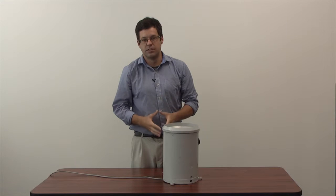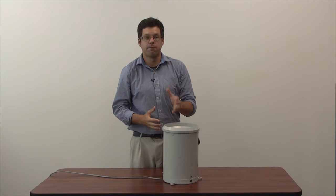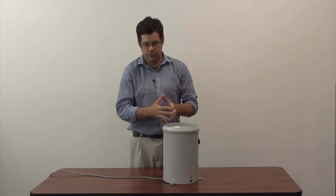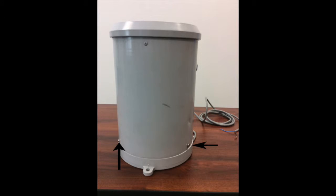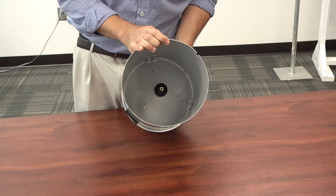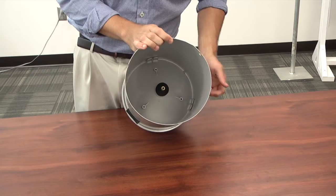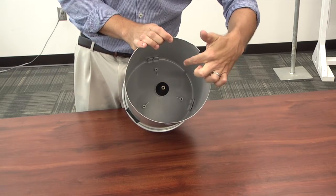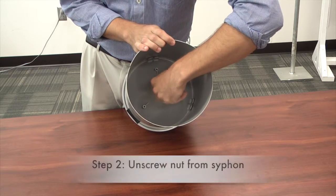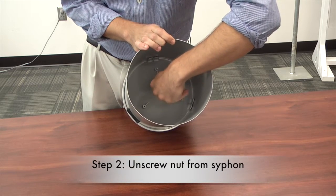The only maintenance needed for a TV3 is to clean the funnel annually. Step one: remove the three locking screws located at the base of the funnel. Once you've pulled the top off, there's a nut inside the funnel — you're going to want to unscrew that nut. You can usually do it by hand, but if not, a small wrench or a pair of pliers should be able to do it.